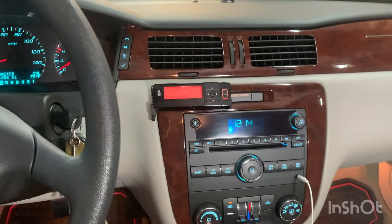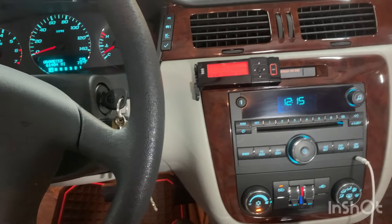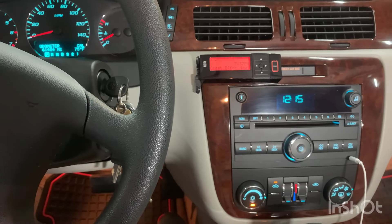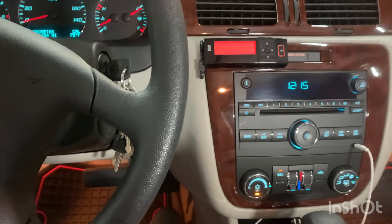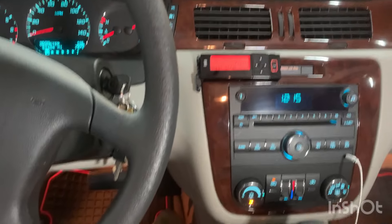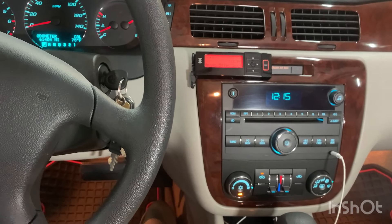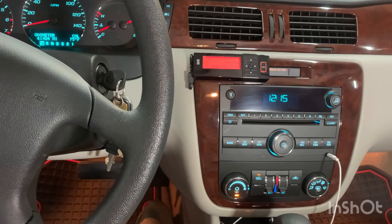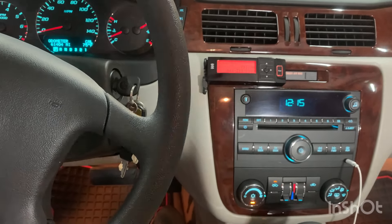My daughter can drive to college now with air conditioning and without the clicking noise! Hopefully this helps you out. If you have any questions about getting underneath the dash, I apologize for not taking a video there — there just wasn't a way to get a camera up in there. If you have any questions, feel free to leave a comment. If this helped you out, hit the subscribe button. Just get in there and try it — you'll figure it out. If I can do it, you can do it!